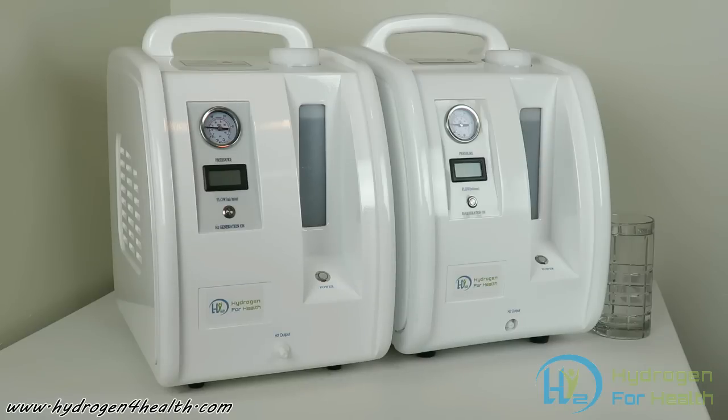Hello, this is Steve at Hydrogen for Health. Today I'm excited to show you our new line of hydrogen breathing machines that we're offering on our website. These machines are used for inhaling molecular hydrogen and getting it into the bloodstream really quickly.